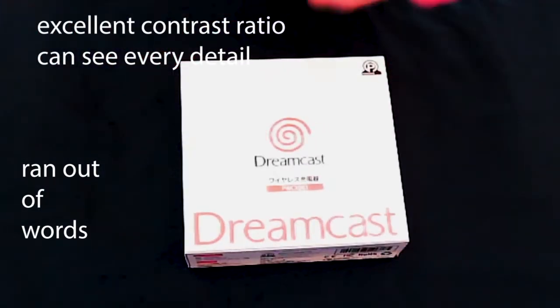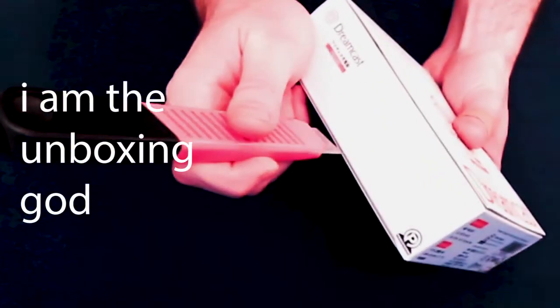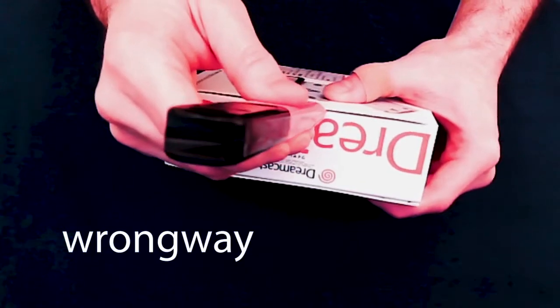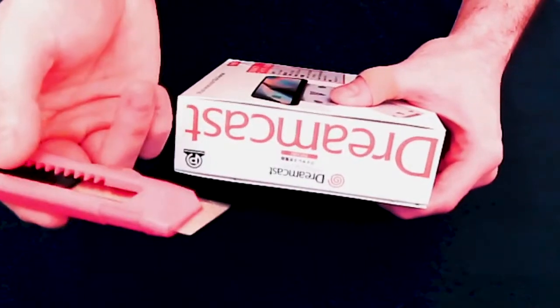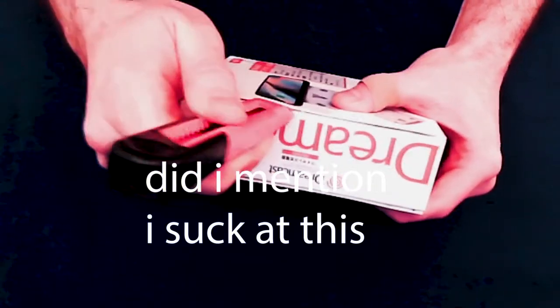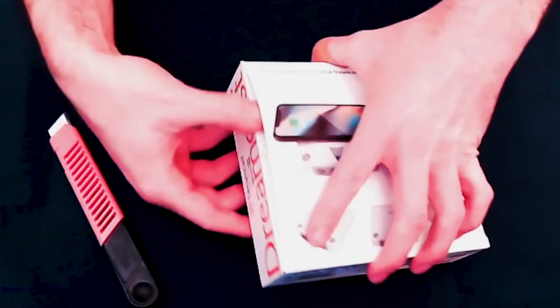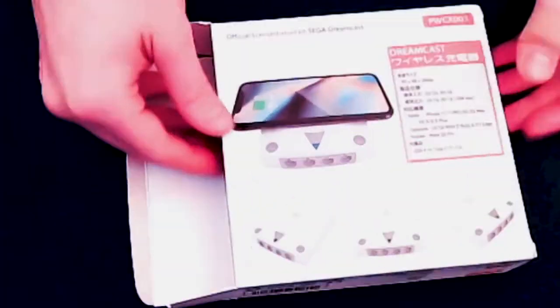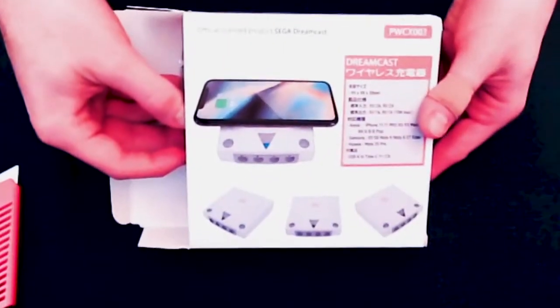I have my trusty box cutter and we're going to go ahead and snip right there and right here. There we go, boom. We're also going to get the other side. It would be really helpful if I knew how to use a box cutter, but I don't. There we go — popping right into this. There's its back. Nice.